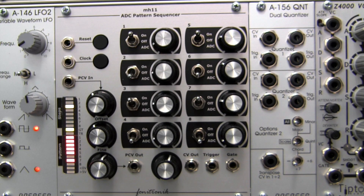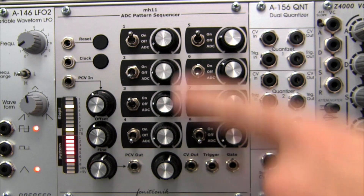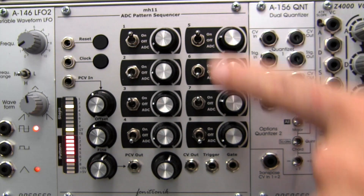Welcome to another episode of Profile. Today we'll be doing a brief overview of a Eurorack sequencer from Matthias Herrmann of Phonotronic. The MH11 ADC pattern sequencer has eight step controls labeled 1 through 8 on the main panel.